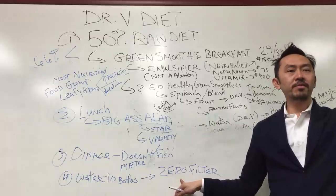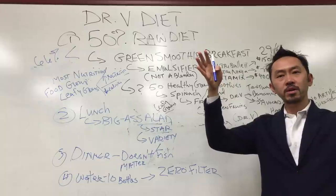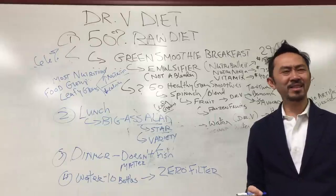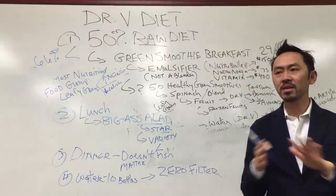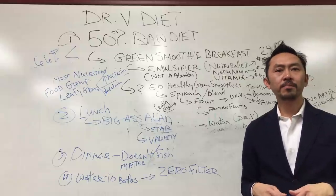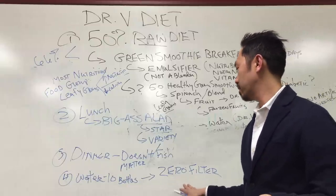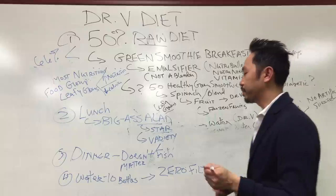A Brita filter took my 250 parts per million water down to about 220 — I was like, what? It's like nothing. It's not doing anything. You're still drinking a lot of sand and grit and old lead. Zero filter — buy the pitcher. It's amazing. I use my zero filter now to cook with, for soups and smoothies. Ten bottles of water a day.